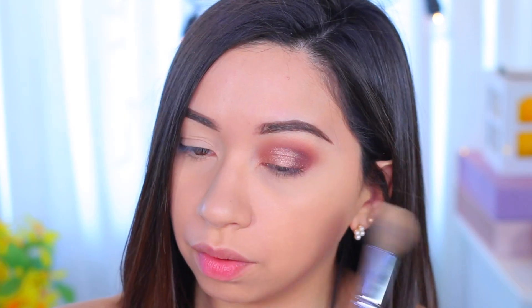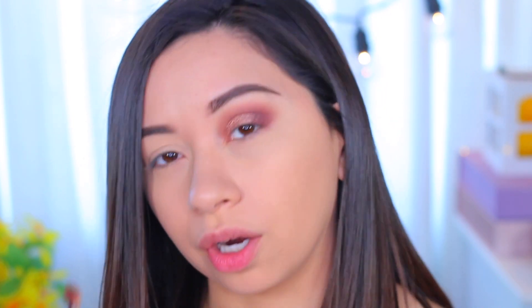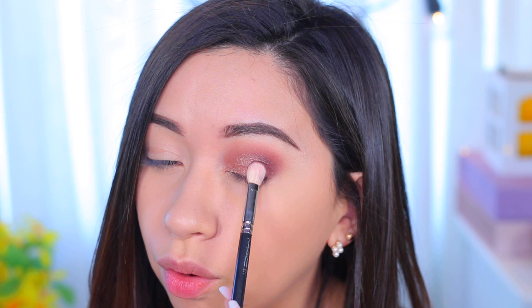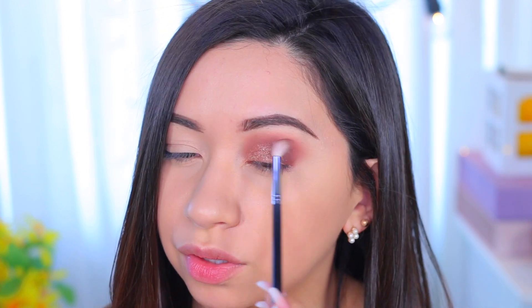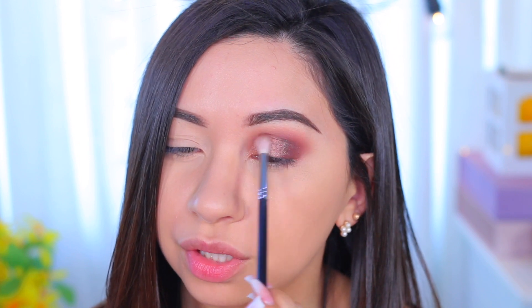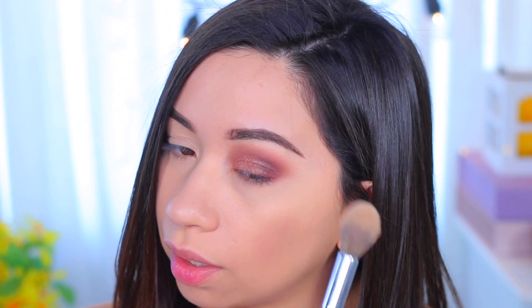I still got a little bit of fallout even with the Fix Plus, but I went ahead and removed it. The fallout mostly came from that shimmer shade — everything else was pretty good. I packed the darker burgundy shade on the outer corner again and blended the two colors together for a smooth transition with no harsh lines. That is basically it for the main eye look — it was super easy and fast, using only three shades. I know a lot of you want to see more wearable looks, and I do plan on doing more of those.